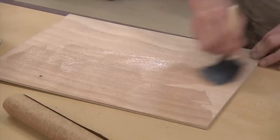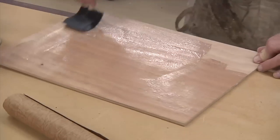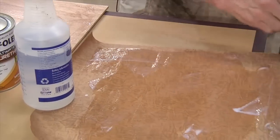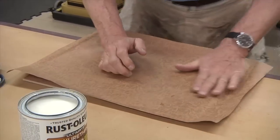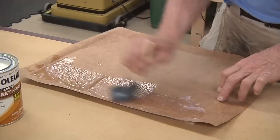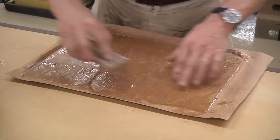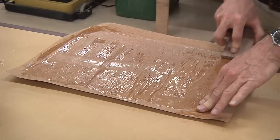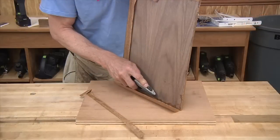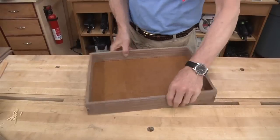Instead of using felt or flocking for the box bottom, Gary likes to use decorative paper. The paper is adhered to the plywood bottom using water-based finish — simply apply a good wet coat to the ply and then a nice wet coat to the paper, press the two together and work out any bubbles, then apply more water-based finish to the top of the paper. A wood block can then be used to press the paper nice and flat. Don't worry too much about the wrinkles as they only add to the leathery look. The paper is then wrapped around the edge and once completely dry, the extra paper can be trimmed right to the edge. A test fit confirms the panel size.